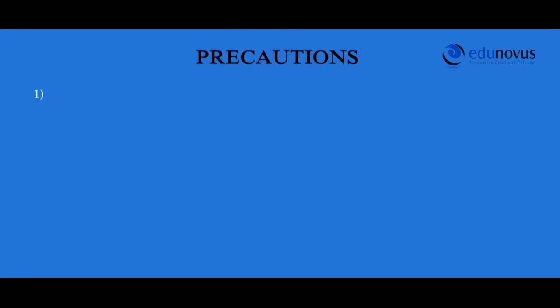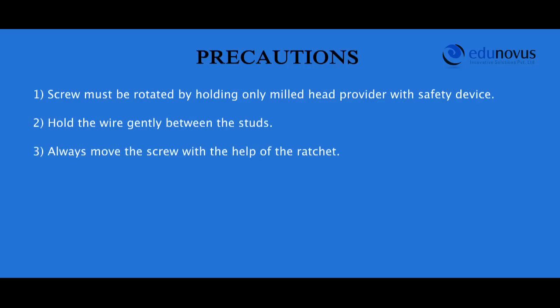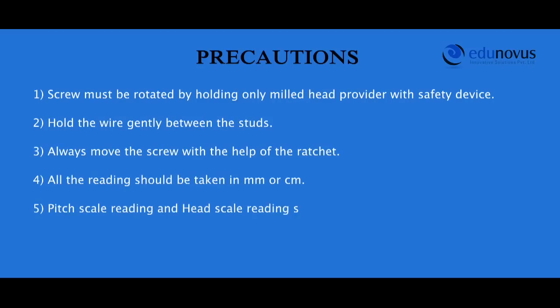Precautions: The screw must be rotated by holding only the milled head provided with the safety device. Hold the wire gently between the studs. Always move the screw with the help of the ratchet. All readings should be taken in millimeters or centimeters. Pitch scale reading and head scale reading should be noted without any parallax error.